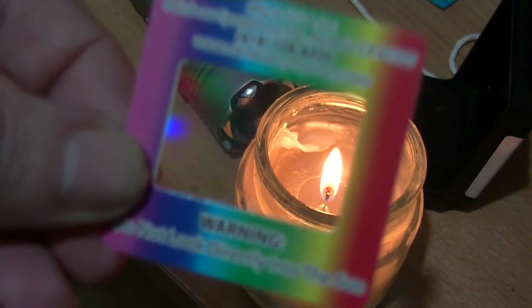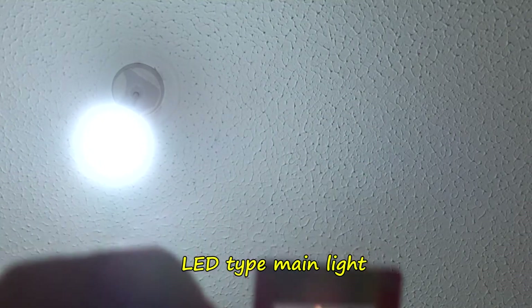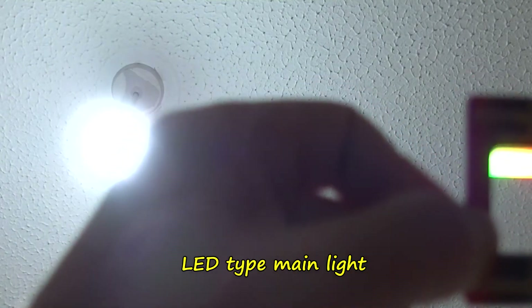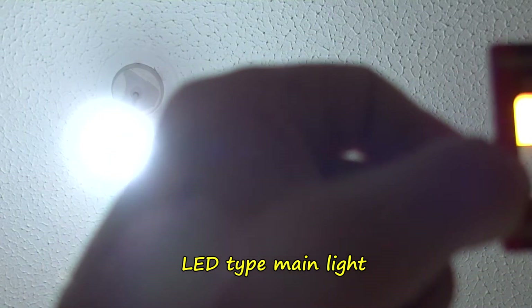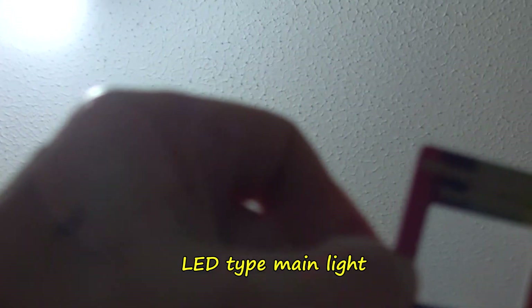I'll show you the big light up above. I'm going quite far to the right-hand side. Let me move the camera a bit.